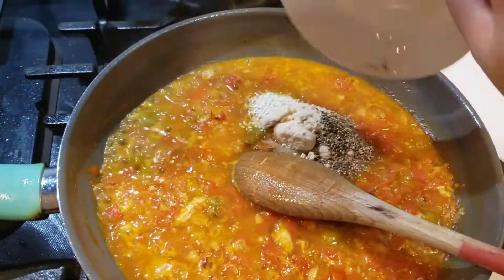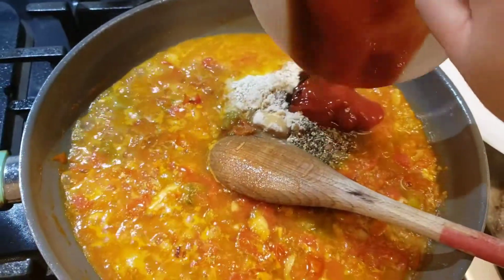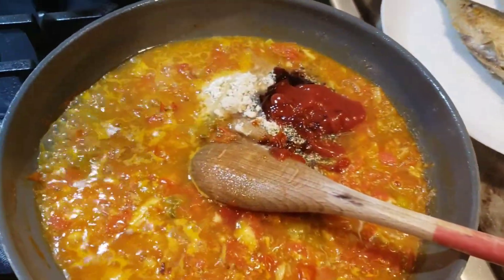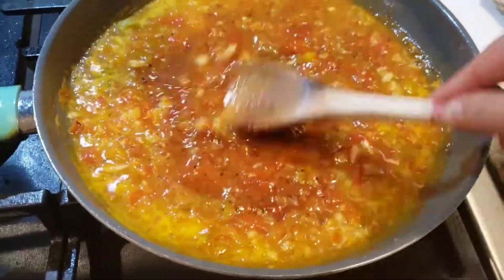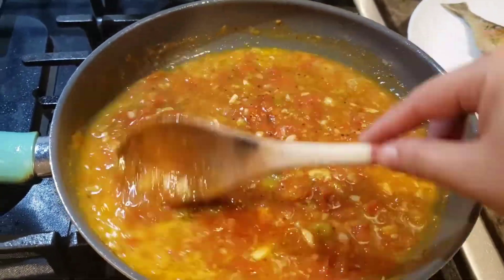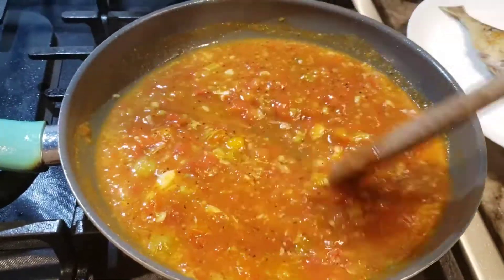I add in a little bit of water for now, but I will add a little more later. Then I add all the seasoning I prepared and let the sauce simmer for about two to five minutes. I check and the sauce was a little thick, so I add more water to thin it out.